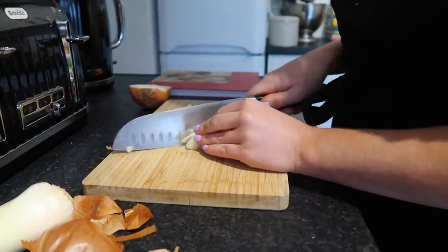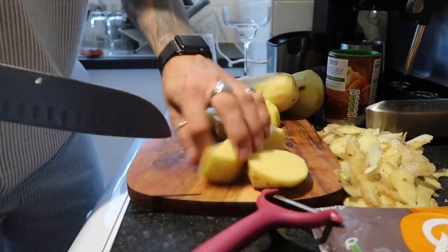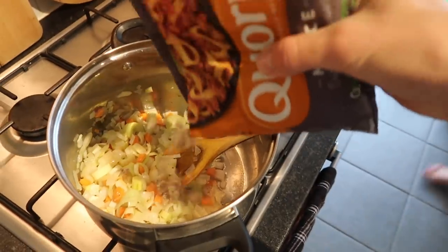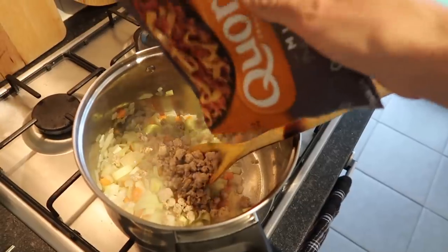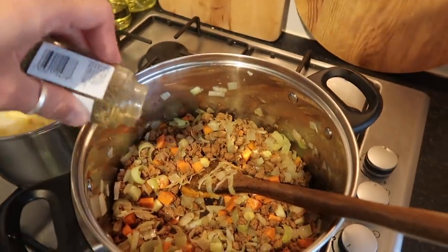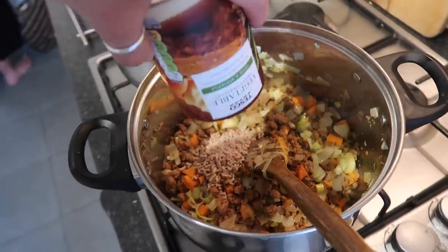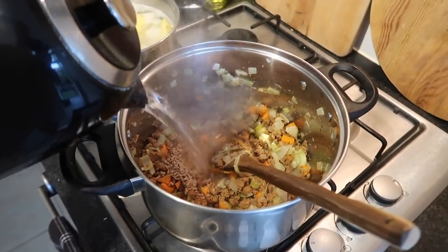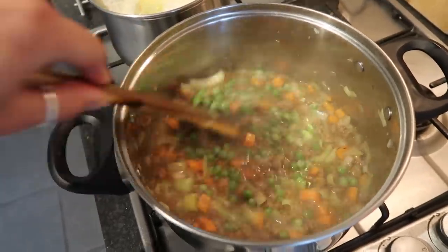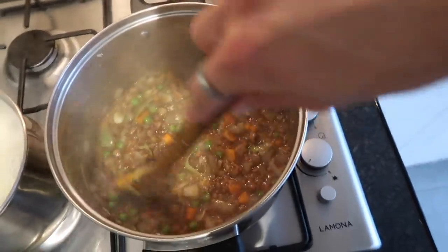I finely slice an onion, peel the potatoes, cut them into chunks, and in a saucepan I sauté the onion and the peeled and finely chopped carrots. Then I add in a whole bag of corn mince, some thyme, and stir it all together. Meanwhile I cook the potatoes for around 10 minutes. I add in some gravy granules, vegetable stock — around 500ml of water — and some frozen peas. I season with salt and pepper and let it blip for around 20 minutes until nice and thick. By that time the potatoes are cooked so I drain them in a colander.